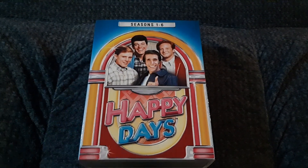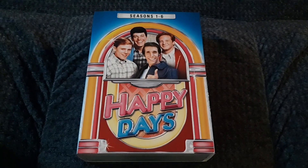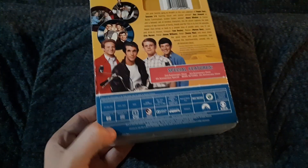This is more for my mother. She's a bigger fan of this show than I am. I do like this show, but it's probably one of her top five favorite shows of all time. This is Happy Days Seasons 1 through 6 box set. We got this from BestBuy.com.